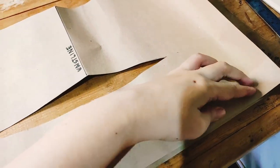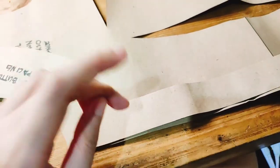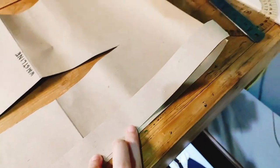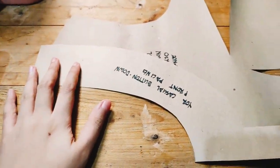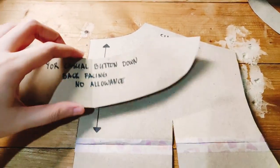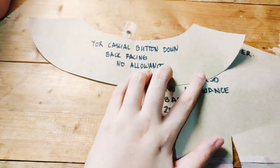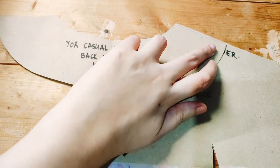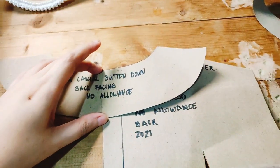You also need the facing to reinforce the buttons, because this is a button-down blouse and it goes down to the bottom. When you cut the buttonhole and the buttons, it has more reinforcement than just one layer of fabric, which is super nice. Having a facing — an extra layer of fabric — and interfacing there will help support the button and the buttonhole. You can see the back torso here too, and I also made a facing for the back, which will help create a smooth, rounded neckline.